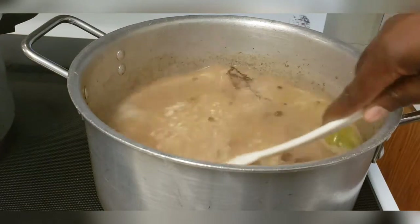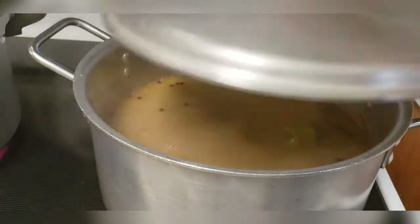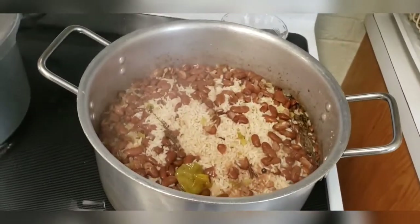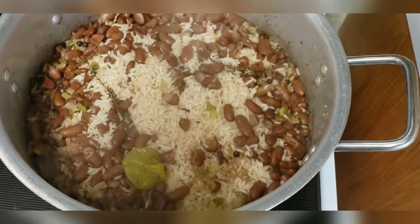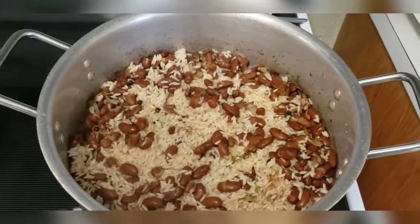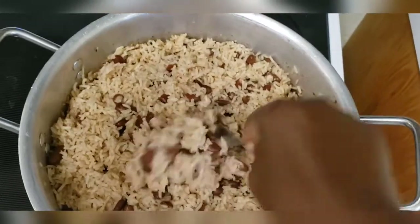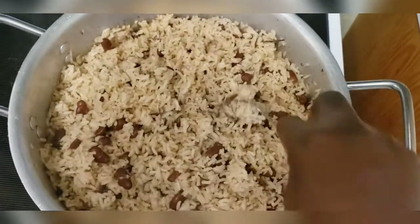We're just incorporating everything. Next, just cover and allow to cook, checking on it occasionally. Our rice and peas is almost cooked — I'm just removing the pepper and the pieces of thyme. I'll be placing a piece of foil over the pot in order to trap in the steam. Now guys, this is our rice and peas, or as some people would call it, rice and beans.